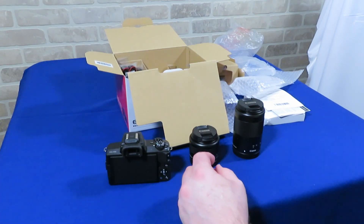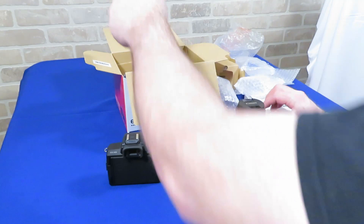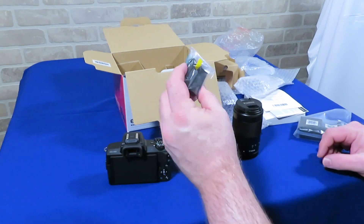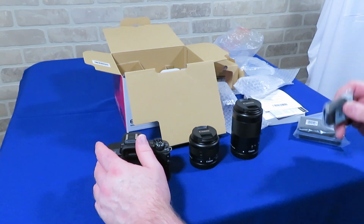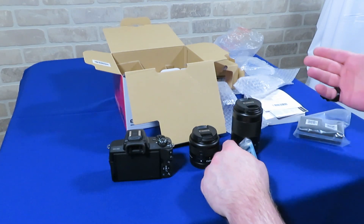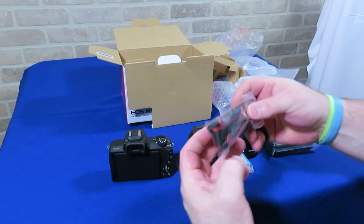Also in the box is a Canon battery and a charger. The Canon M50 is a relatively small camera, and likewise the battery is fairly small and not super high capacity, although Canon says it can record up to 85 minutes of video, or even longer if you're using auto mode with no zoom — but your mileage may vary depending on the modes, lenses, and options you're using. Also included is a strap for the camera.